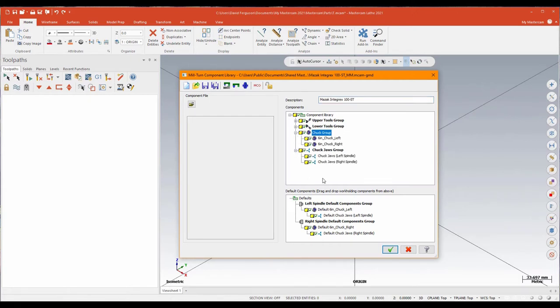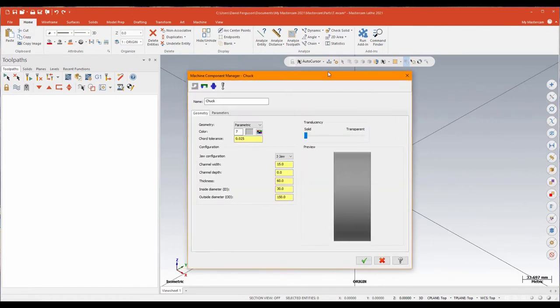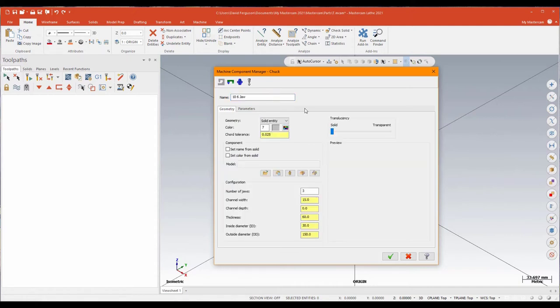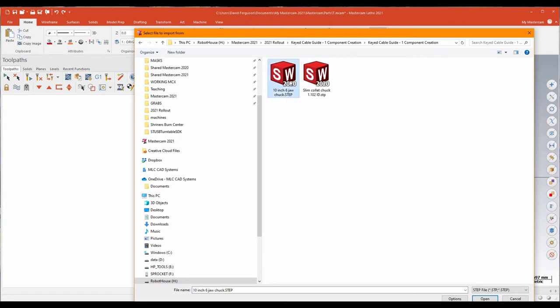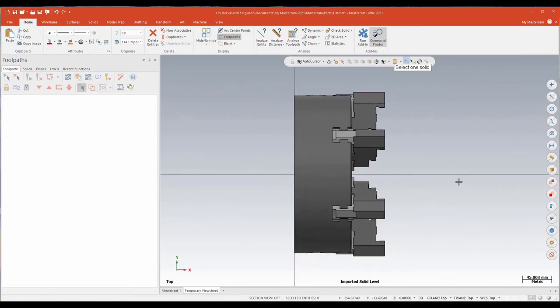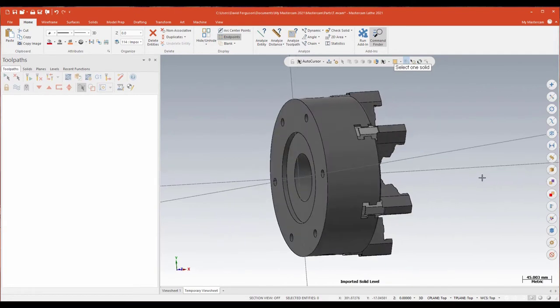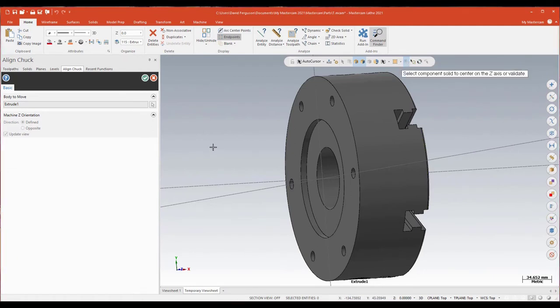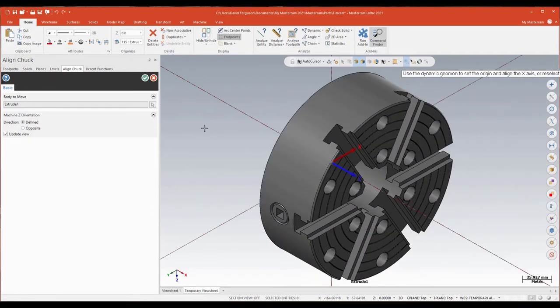The first part is to go ahead and add the chuck itself. I'm going to right-click and create a new chuck on the chuck group. I'll give it a better name — I'm going to call this my 10-inch six jaw. For the geometry I'm going to select a solid entity and go to the file. There's the model of my 10-inch jaw, so I'll bring that in as a STEP. I'm then asked to select the element I'm trying to import — I'll click on the body of the jaw itself — and then I need to select what they call a connection plane or machine connection plane, clicking on the back to give it a Z and X orientation for that component.